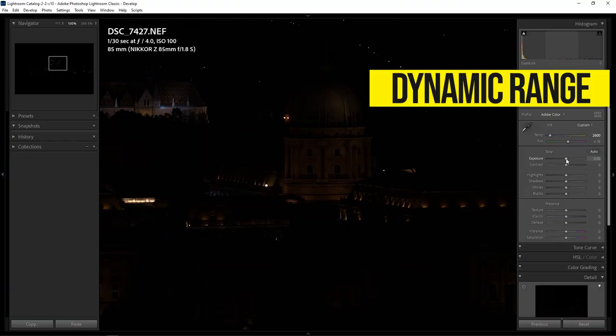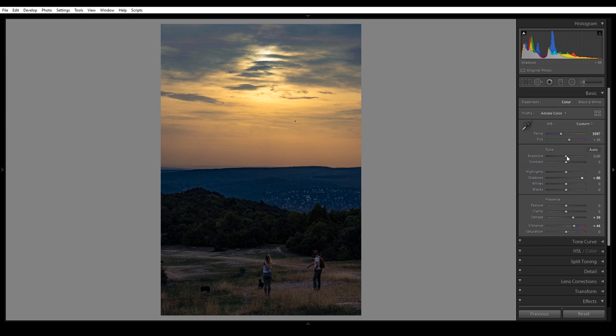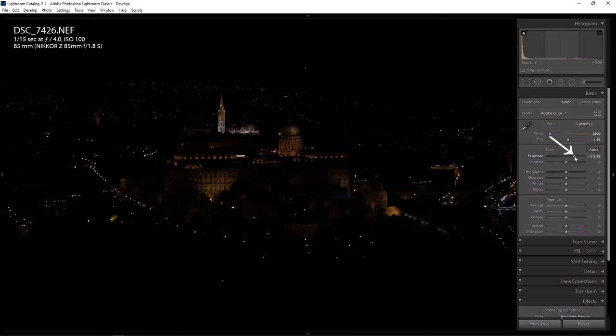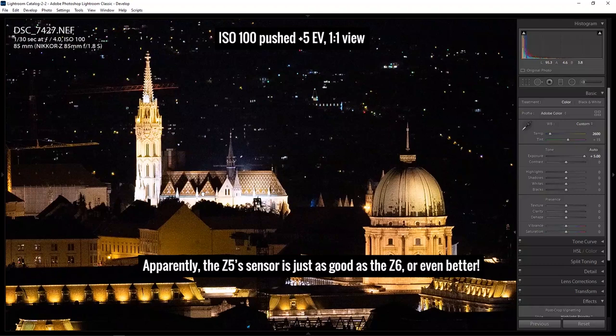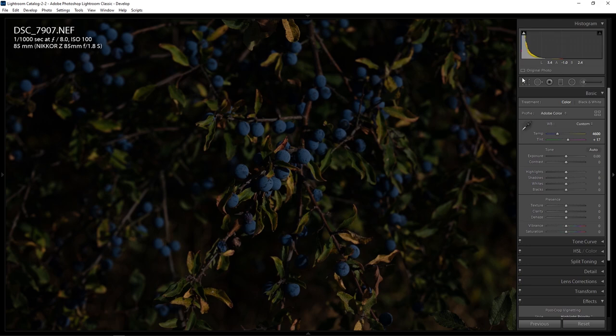Now let's look at the dynamic range. I deliberately underexposed the scene and then pushed it up in post — a good test for situations where you need to expose for the highlights and brighten up the shadows. I was surprised that at ISO 100 the Z5 could handle a +4-stop push pretty well. At +5 stops it's still pretty good, and I don't see any color noise banding, which is also a good sign. Basically the ISO 100 pushed to 5 stops looks the same as the ISO 3200 shot, so the Z5 appears to be roughly ISO invariant. In real life, the Z5 handles underexposure pretty well, making it a very good choice for night photography.